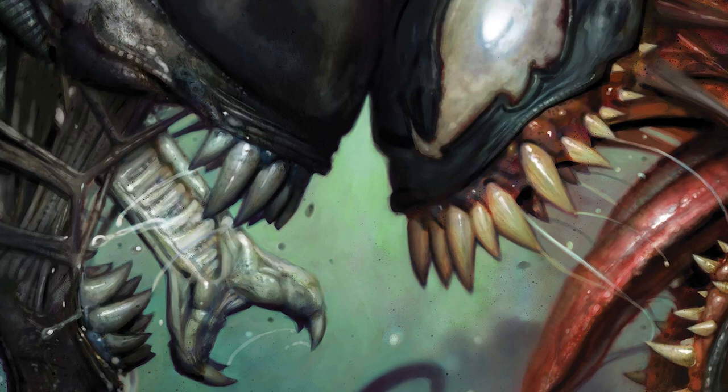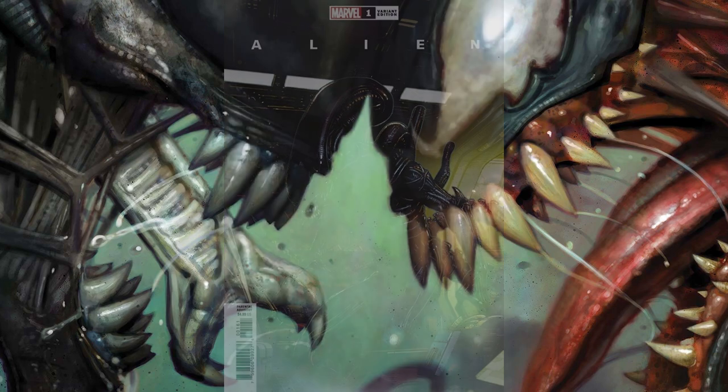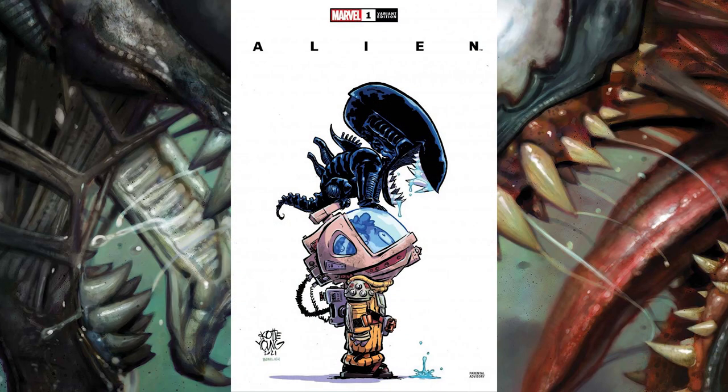Another cover that I think a lot of comic book fans are going to be interested in is this David Finch cover. David Finch is one of the top superstar illustrators in the industry — he's worked at Marvel and DC and has done a lot of iconic artwork. This illustration of the alien looks very iconic to me. It's very reminiscent of the classic xenomorph design, which I think a lot of fans will like.